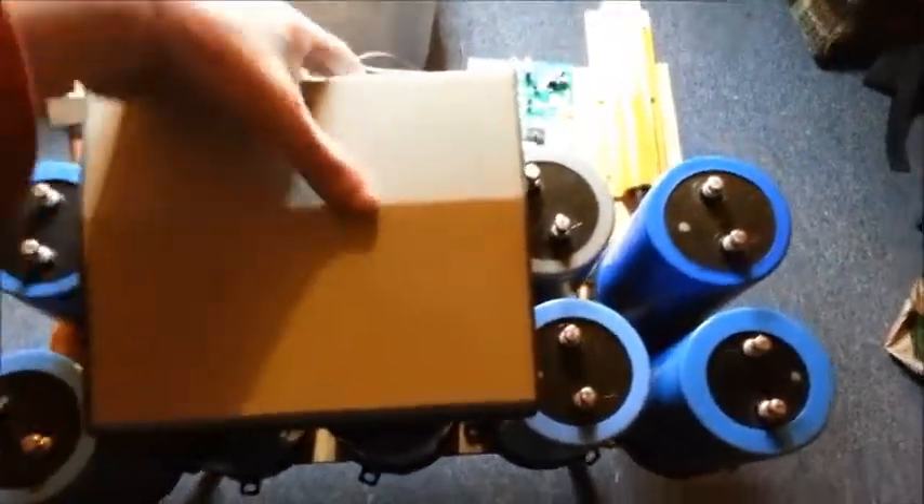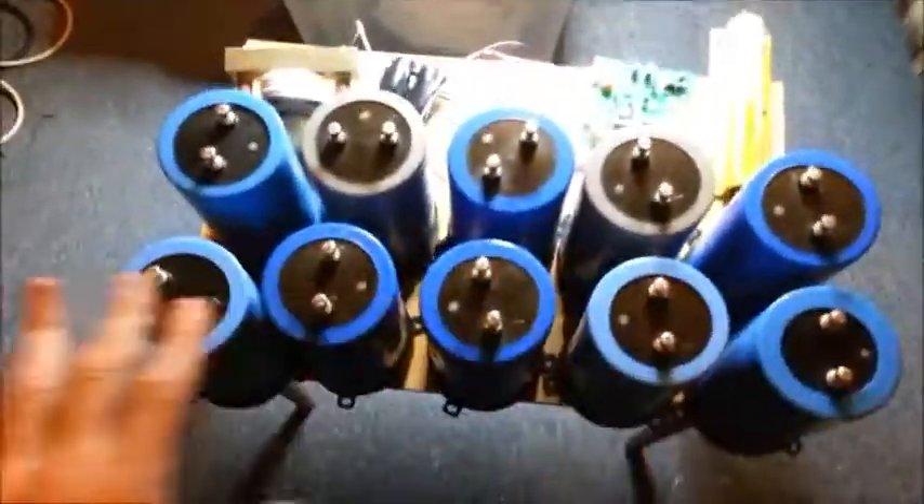What we have here is the box that will control the whole thing. It's just a nice little fancy sleeving case — it was bloody expensive from RS Electronics. We have 10 capacitors.